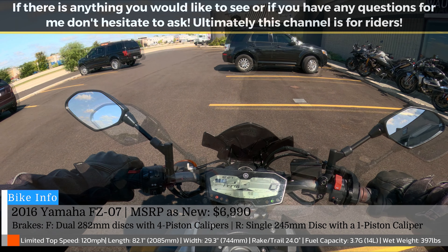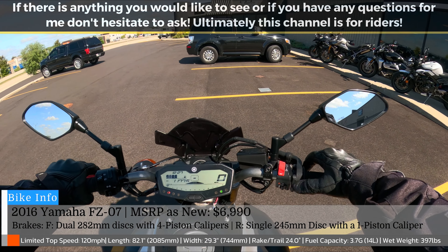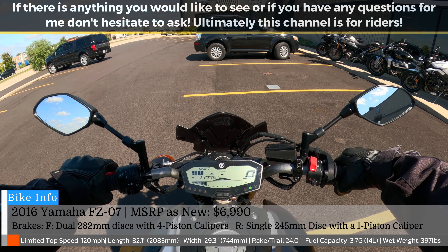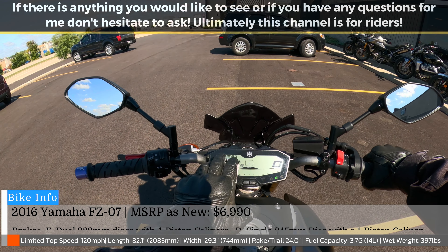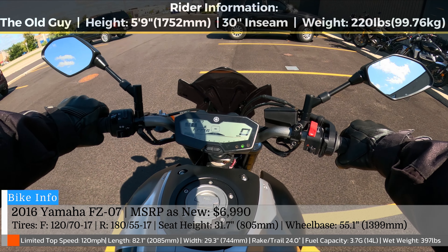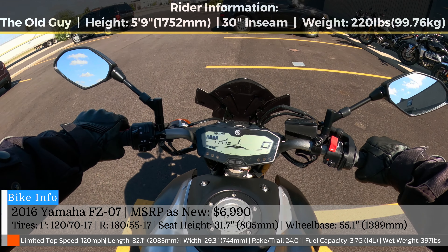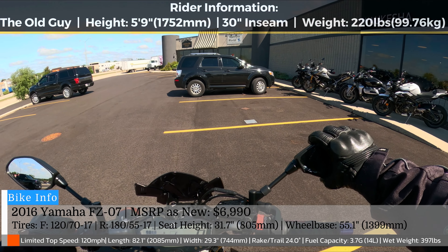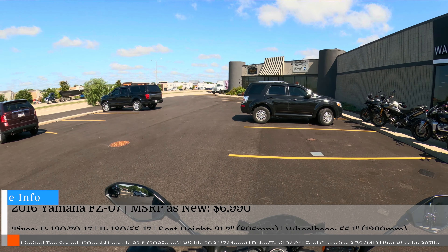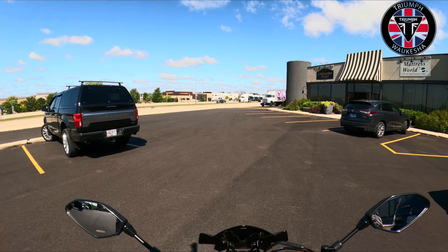I am 5'9", weigh 220 pounds. This has aftermarket levers. You know, fuel gauge, tachometer on the bottom — this is an LCD. Kicked it into gear there. Wow. Yeah, I can see why people call this a torque monster. Let's get on the road for my first ride on the FZ07.